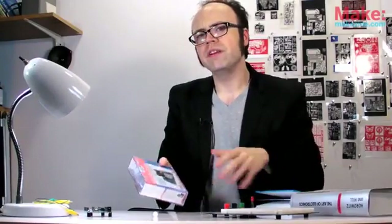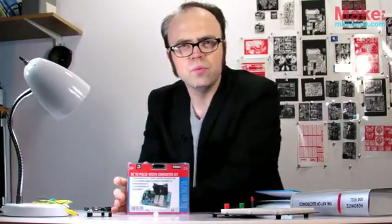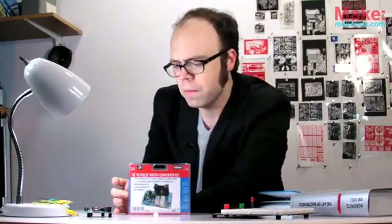I'll demonstrate using this pulse-width modulator kit — just have to put it together first.